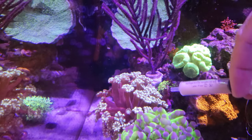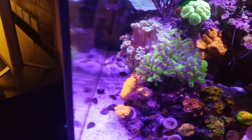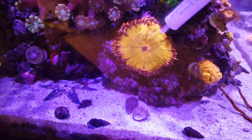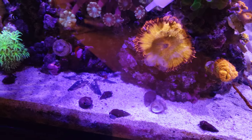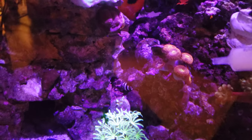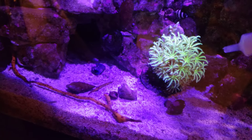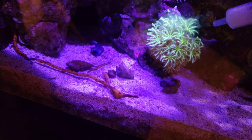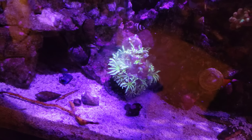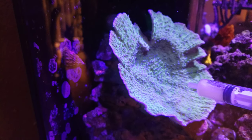You've got your ice albopora over here. Here we've got your rock flower anemone. Speckled sunrise zoanthids here. This is your pipe organ coral. And here is your blue and green monti cap.